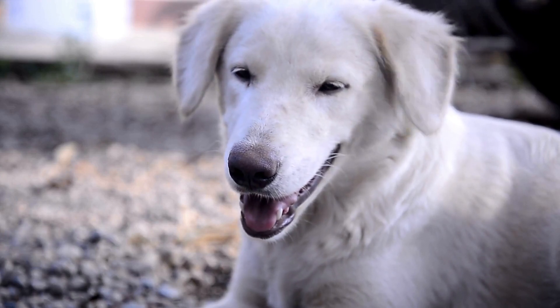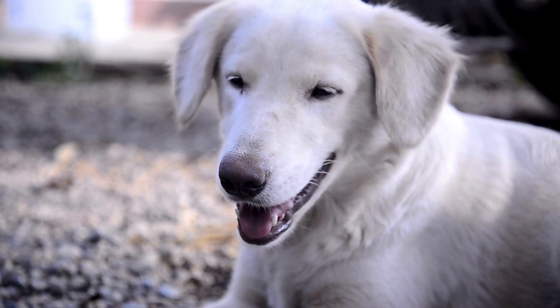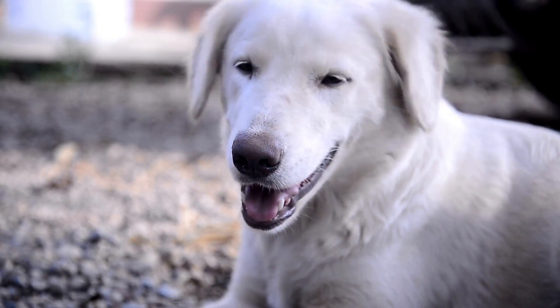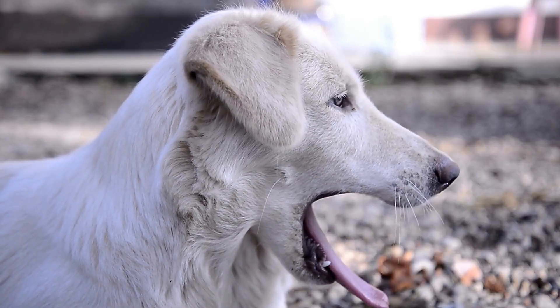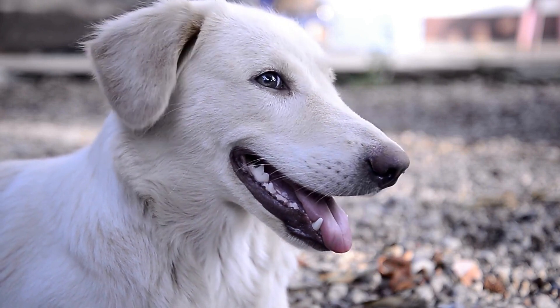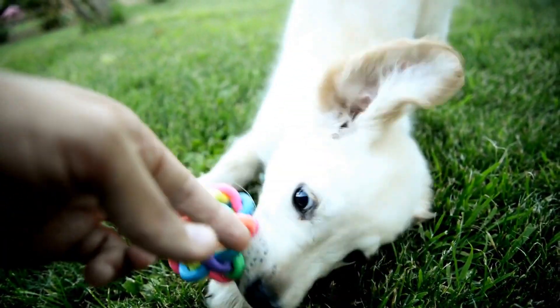Flyball is a fast-paced relay race sport that involves four dogs in a team, racing against each other to retrieve a ball from a box at the end of a course and bring it back to their handler. The dogs have to jump over a set of hurdles, trigger a spring-loaded box to release the ball, and then race back to their handler. The fastest team to complete the course wins the match.